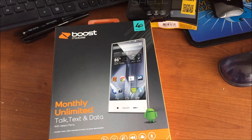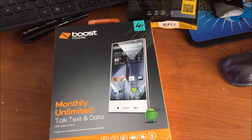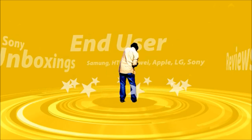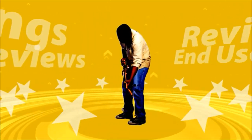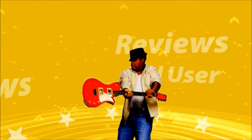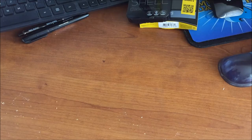Hey guys, the wait is over — I actually got my hands on the Sharp Aquos Crystal. Let's get into this. So without further ado, here is the Sharp Aquos Crystal.